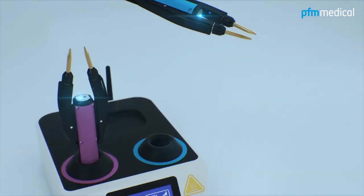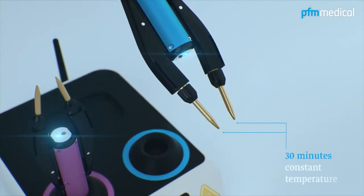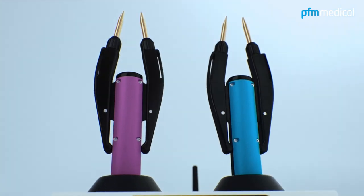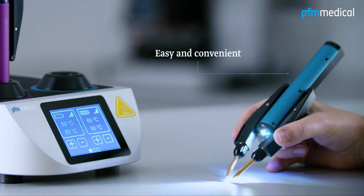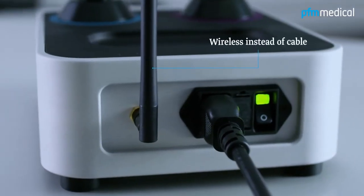During application, the temperature of the forceps tips remains consistent for 30 minutes. It provides a safe transfer and alignment of histological tissue samples as easy and convenient as never before. Wireless instead of cable.